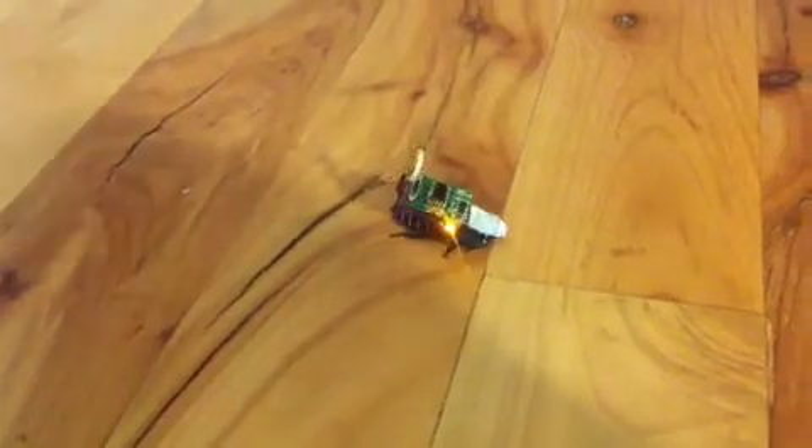This is my little RoboRoach. Right now I'm turning him that way — as you can see he's turning that way — and then I'm changing direction and now he's turning the other way. He's still a little bit anesthetized from the ice water.